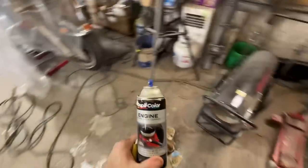All right, we're gonna turn the camera off. Check this out - finally decided on a paint color for the Mustang.